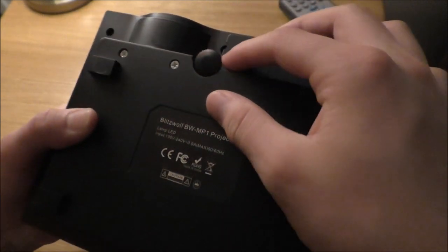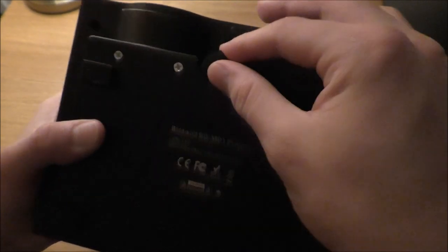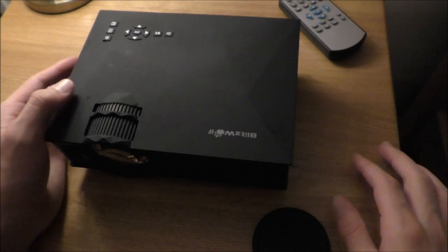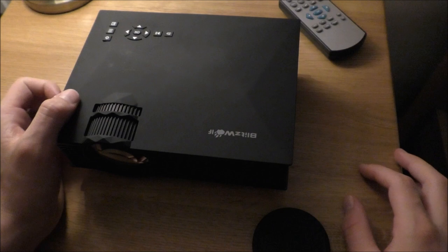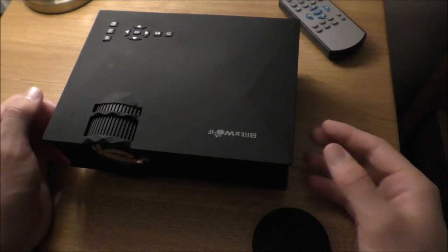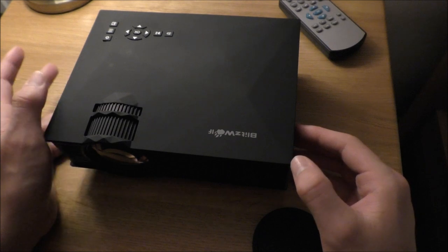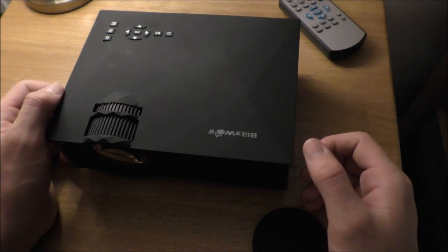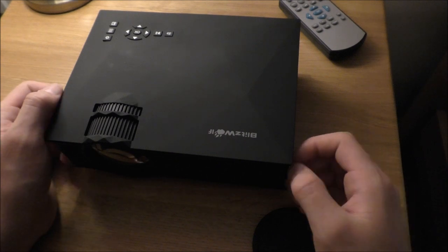And then this sort of acts as a support to raise it — and I've got to say it's a lot more useful than using books. It's got a very clean interface. When you plug it in, I used it with an HDMI cable from my laptop and plugged it in.